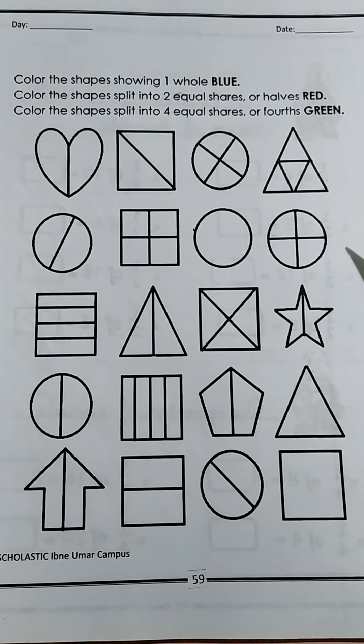Now look at page 59. You are going to color the shapes showing one whole blue, color the shape split into equal shares or halves red, and color the shape split into four equal shares or fourths green. One whole means a shape that is not divided into any portions. So this undivided shape — you are going to color it blue.